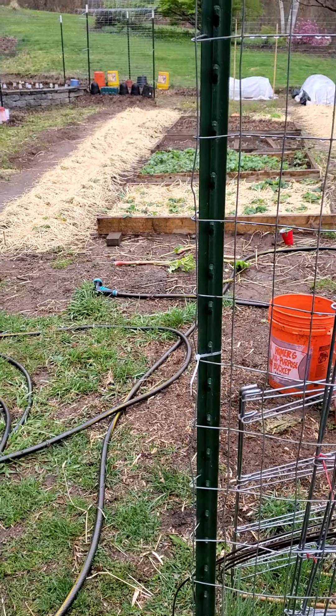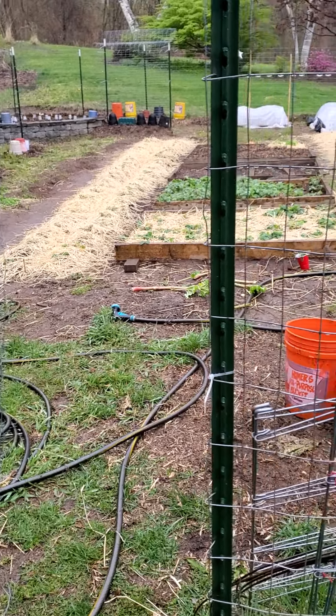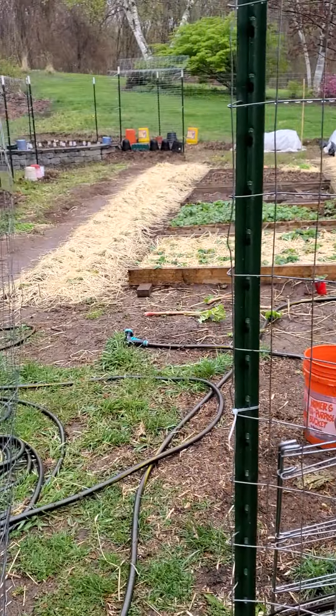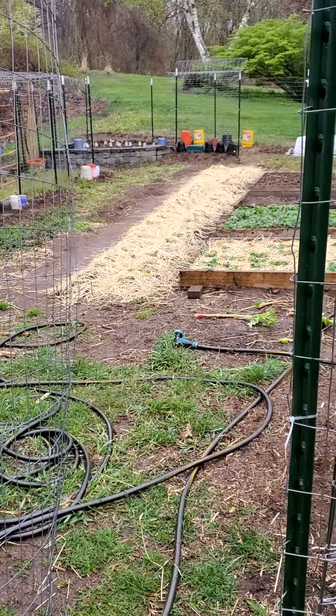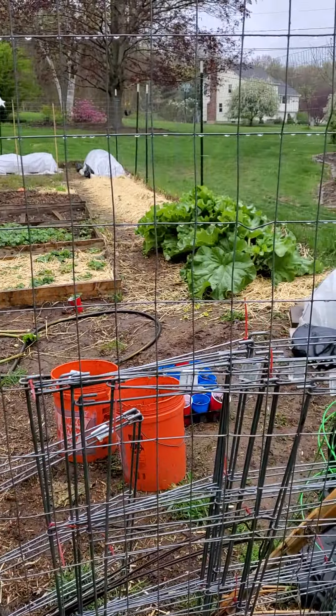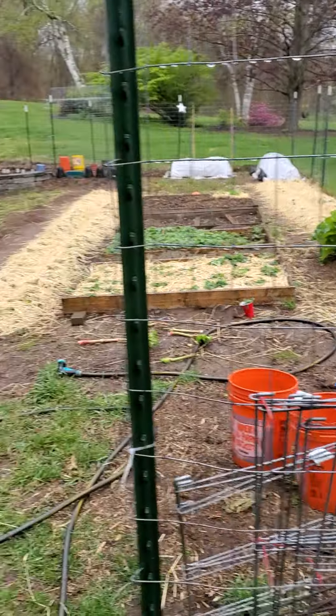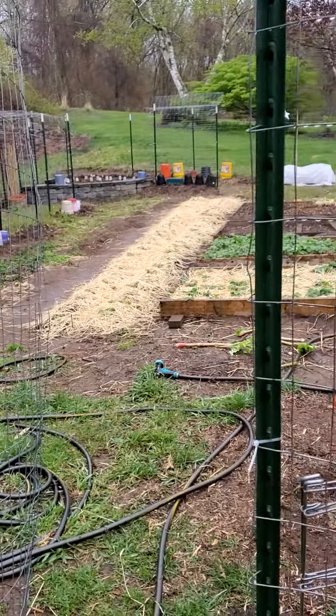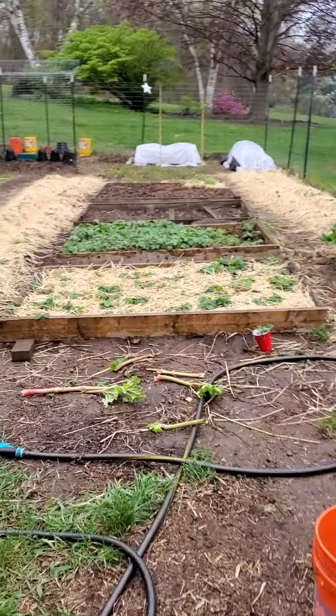Hey everyone, Roger from Backyard Bees and Garden. We have a cold snap coming tonight, possibly some snow, so I'm going to show you how to protect your plants in Connecticut, or other locations. I even heard that Backyard Bees in North Carolina is going to be down to like 33 degrees tonight. So I just want to go over what I do.